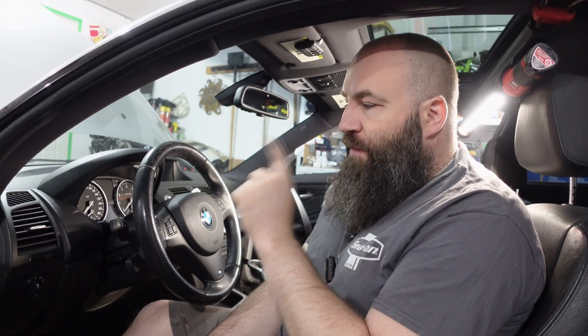Welcome back to Next Level Rides. In today's episode we're going to be showing you how to connect the paddle shifters to your 8HP or your CAN TCU after you've done a swap.